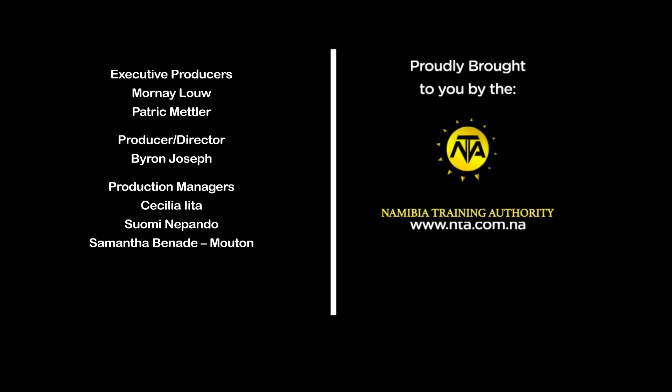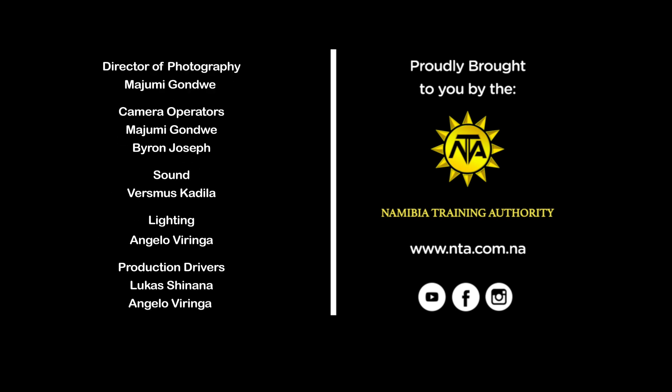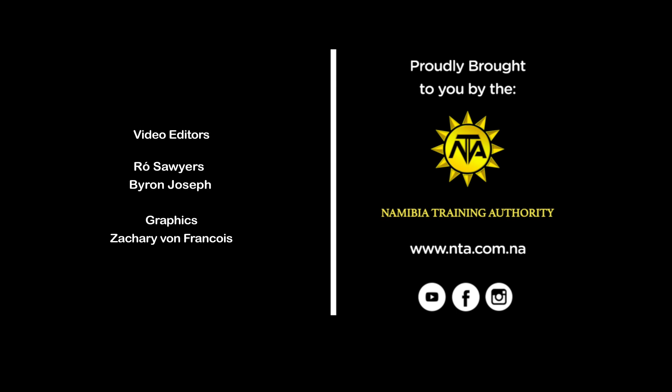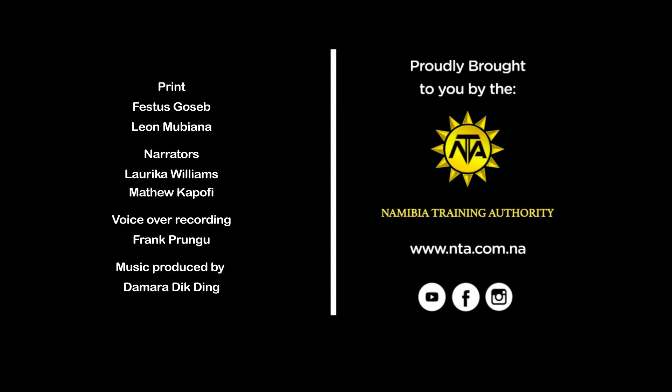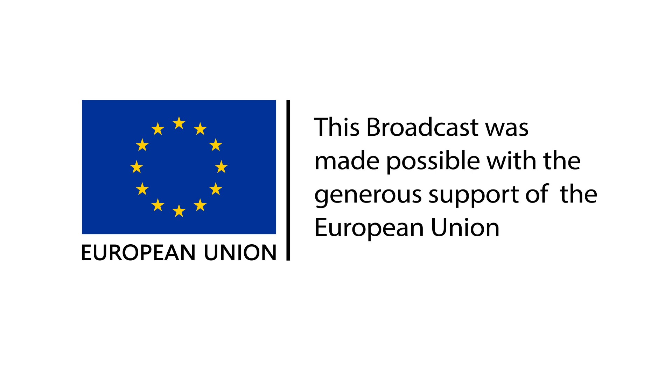This insert is brought to you by the Namibia Training Authority under its Live Your Passion advocacy campaign. To learn more about other technical and vocational career options, visit our website www.nta.com.na. Live Your Passion is supported by the European Union.